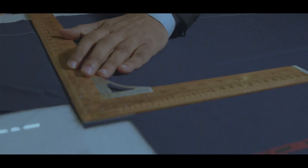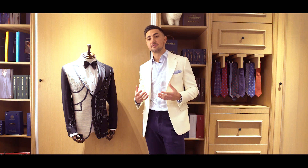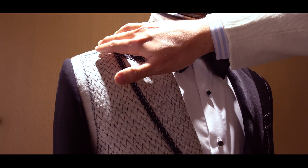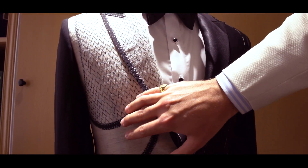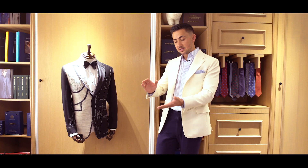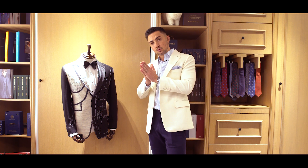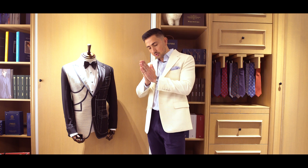To start off with a made-to-measure garment, the biggest difference is in the canvas. The canvas in a made-to-measure garment is half canvassed — only around the shoulder and the chest piece, finishing around about here. The canvas has a very thin layer of glue attached to it and is then fused to the material, so it's stuck onto the material.